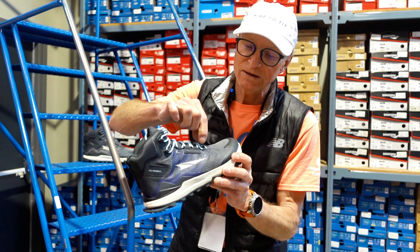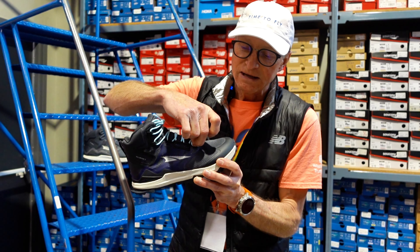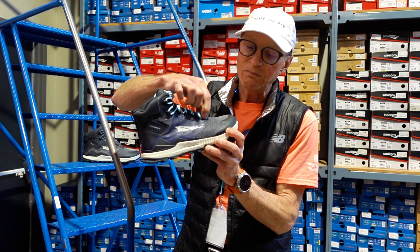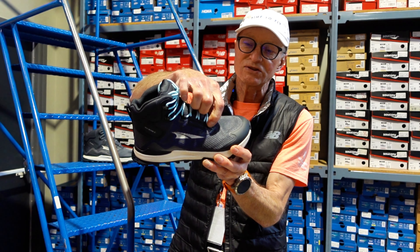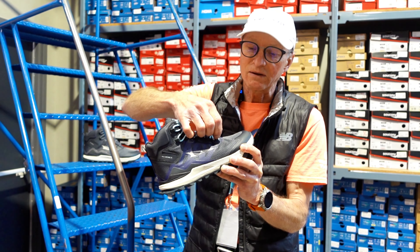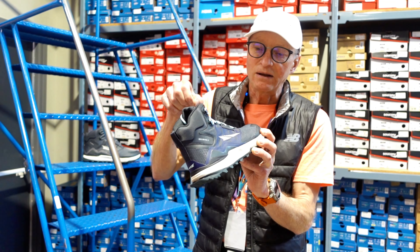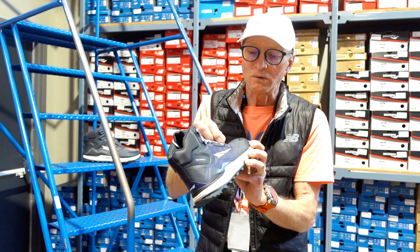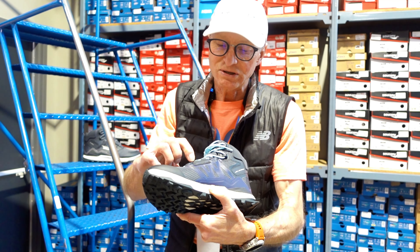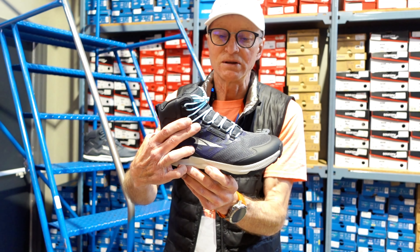The waterproof barriers — the Gore-Tex upper type shoes — stop the wind from going through as well as the rain. Here in Alberta, sort of the prairies, once the snow starts to hit, we're not really worried about wetness and rain the way they are on one of the coastal sides of the continent. They're worried more about the wind, and the wind doesn't go through these uppers. So they tend to be a warmer shoe or boot to wear on the feet from that perspective.